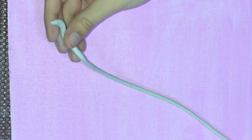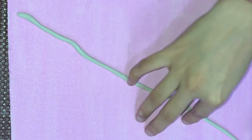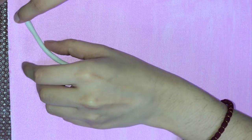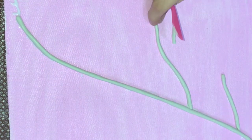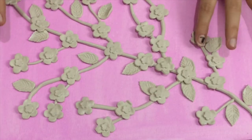The base color is dry now and I'm going to start with the designing part. I've taken a chunk of clay and rolled it into a thin shape. I'll place it randomly on the canvas just to make the stems. The flowers that I had made are dry now, so we'll start placing them on the painting.